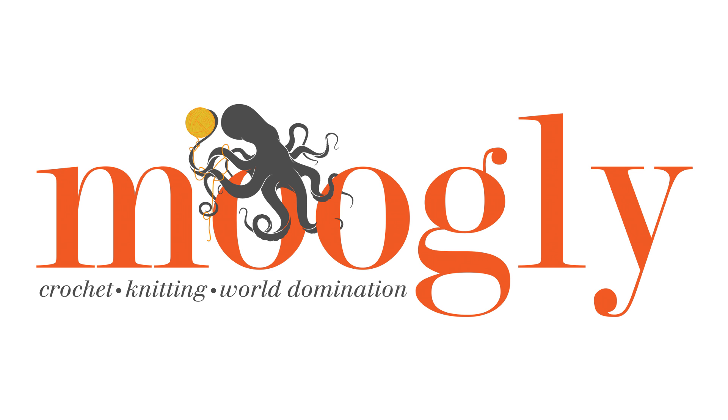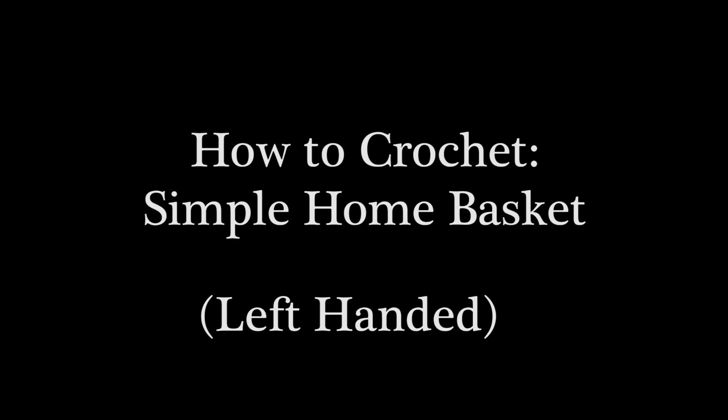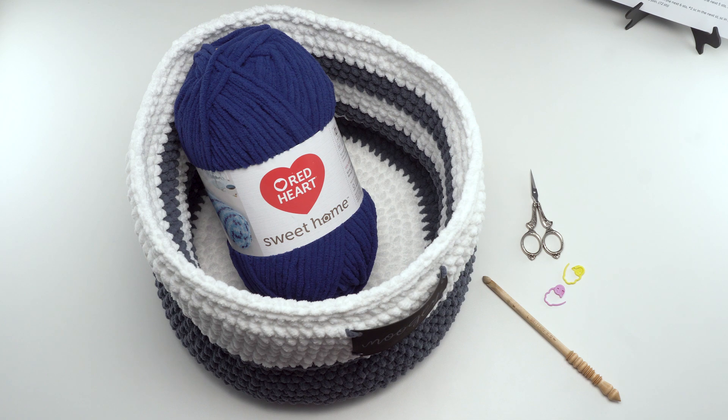Hi, this is Tamara from Mooglyblog.com and in this video I'm demonstrating how to crochet the Simple Home Basket, which is a free pattern you'll find on Mooglyblog.com. Please go to the link in the description — there you'll find both the right and left-handed video tutorials, and right underneath those there will be a link to the written pattern as well as all the supplies you need.